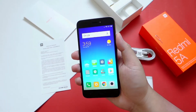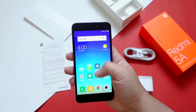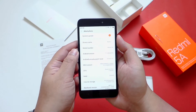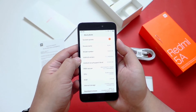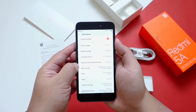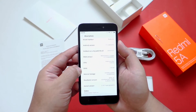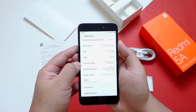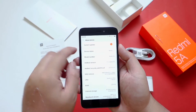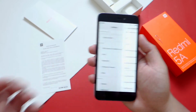After the setup process you will be greeted by the MIUI 9 interface. Looking at the system information, it's running on Android Nougat 7.1.2 with MIUI 9.2.2 out of the box — a quad-core 1.4GHz processor with 2GB of RAM. The internal storage is 16GB but half of it has already been used by the operating system. We already have an available update available, which I'll install later.